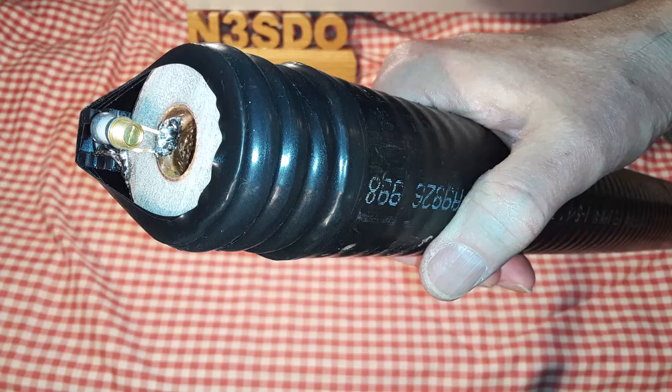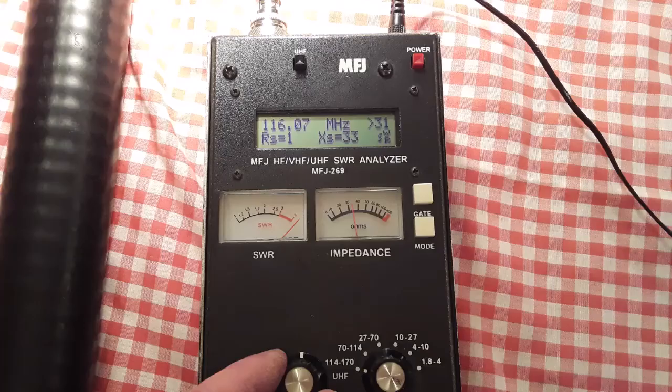A while back I had built a 116 MHz notch filter as an experiment to learn the techniques for building the 6 meter Heliax duplexer.